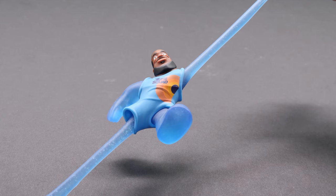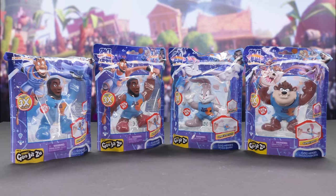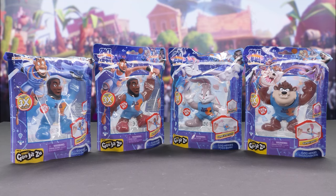Goo-Jitsu is a super-stretchy toy line from Moose Toys that can be stretched to three times its size. There are four characters to collect in the line: Bugs Bunny, Tasmanian Devil, regular LeBron, and power-up LeBron.